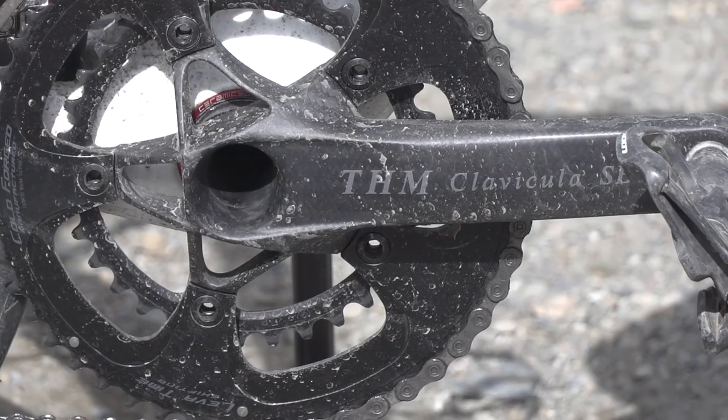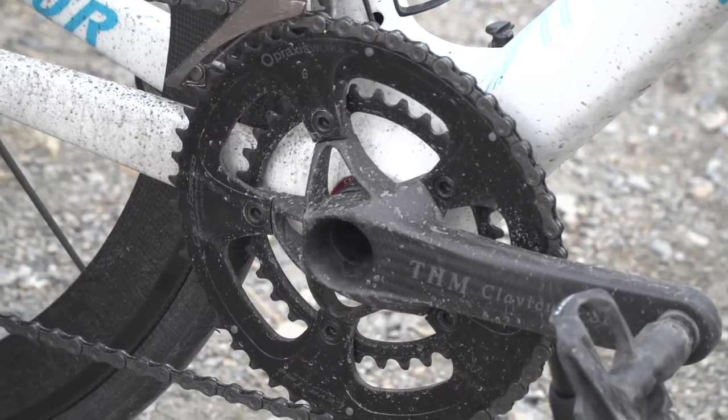They look super nice, don't they? Even spattered with mud.